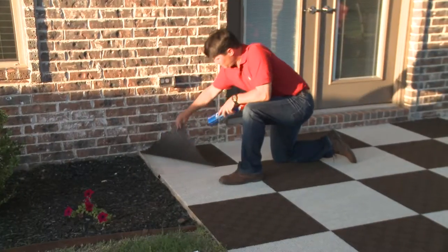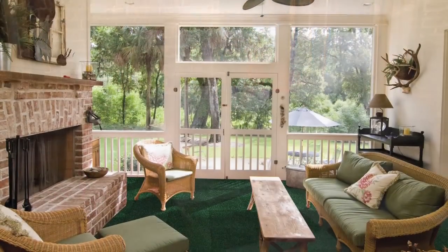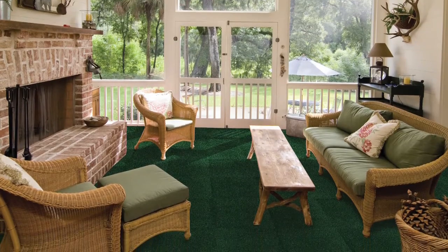Because they can be removed quickly and cleanly, they're also a smart way to temporarily carpet apartments, vacation rentals, and dorm rooms.